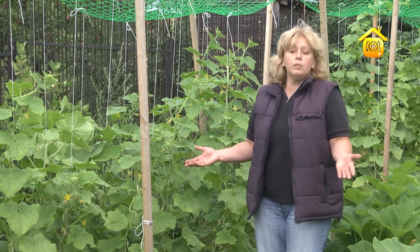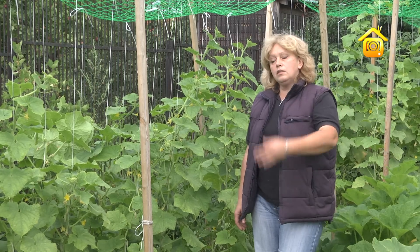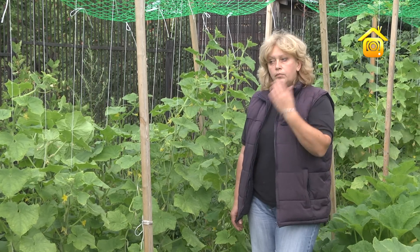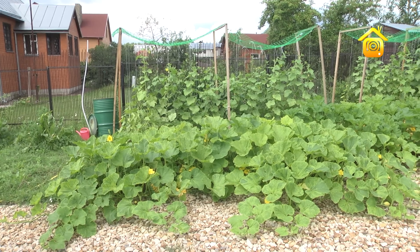Несмотря на то что площадь моих огородных угодий достаточно мала, этого вполне хватает, чтобы закрывать достаточное количество банок — и огурцы, и перцы, и помидоры. На нашу семью хватает.